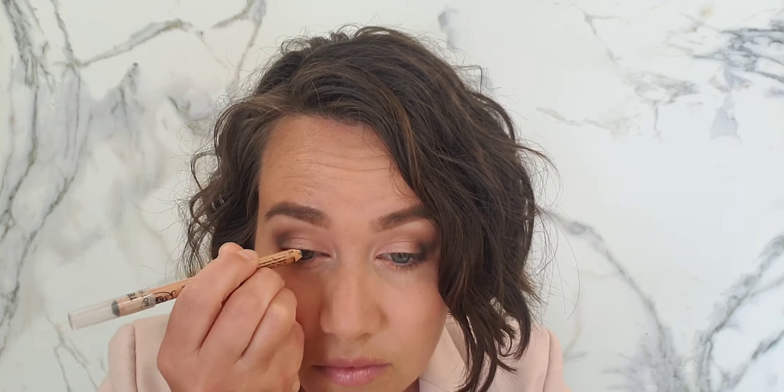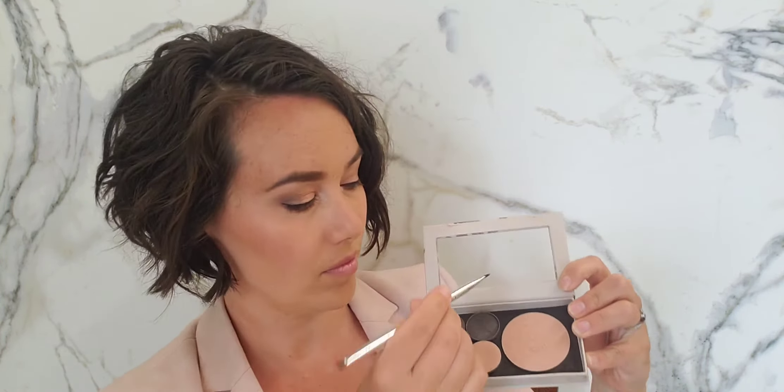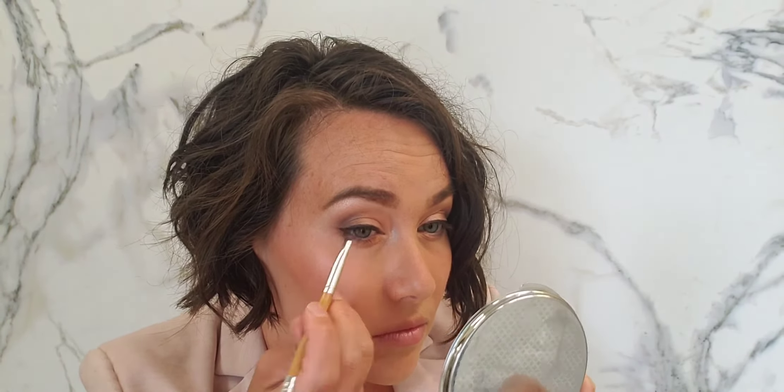Using dapper, I'm also smoothing that under the eyes for a smoky eyeliner look. For eyeliner, I'm taking black pure line pencil and smoothing it on my upper lash line — a slightly thicker line, but go thinner if you prefer. Then I take dapper with an angled liner brush over the eyeliner for a really nice straight line, creating a little wing at the end. It's a great idea to curl your eyelashes for a wedding — it helps open up your eyes.